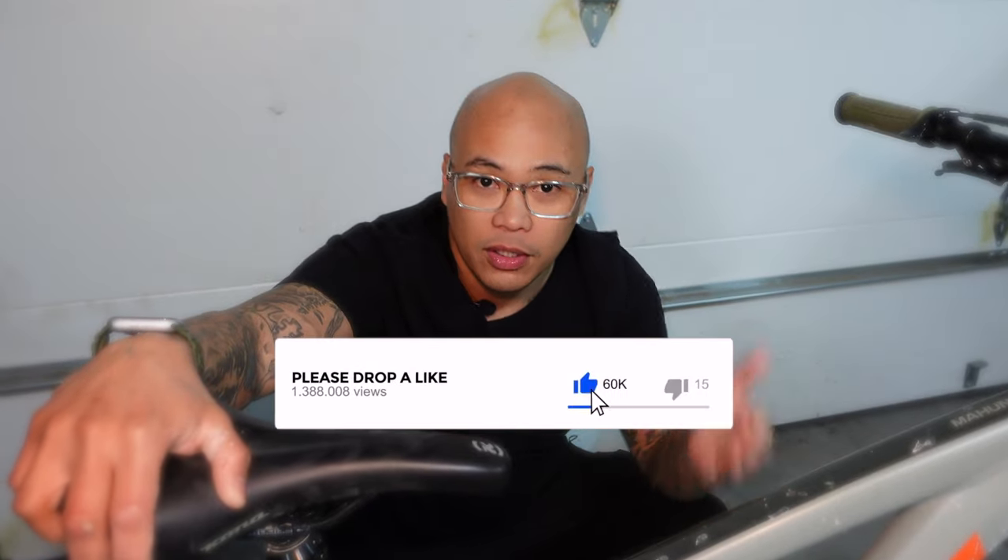Thank you for watching. Again, this is Bombo. If you like this video hit the like button and consider subscribing to the channel. Catch you in the next video.